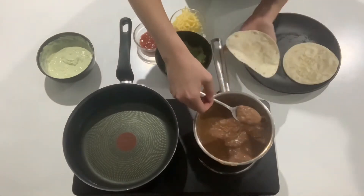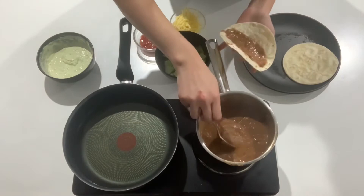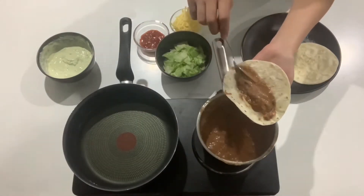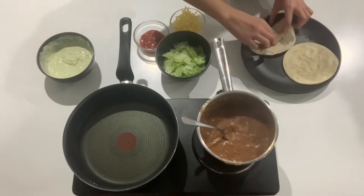With a spoon, grab a small amount of the beans and spread it onto your tortilla. Then roll it up and follow this for all of them.